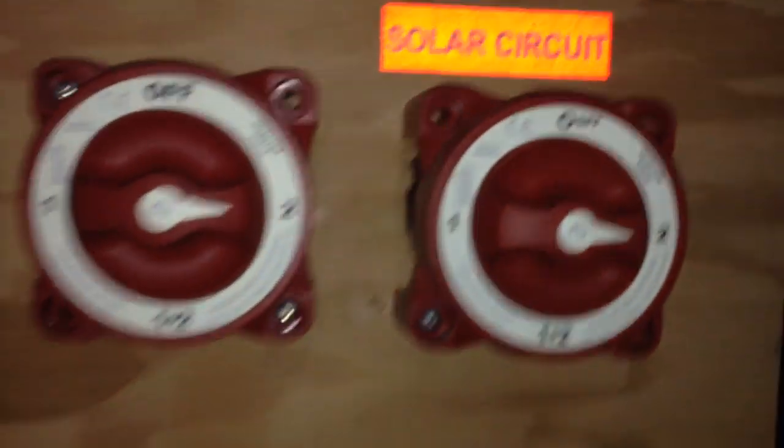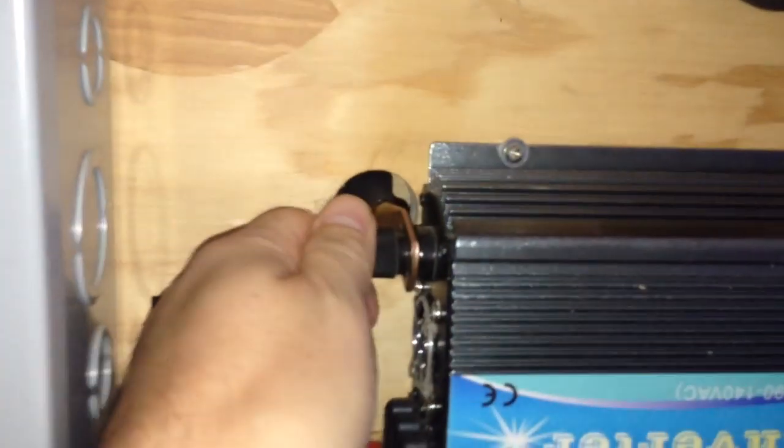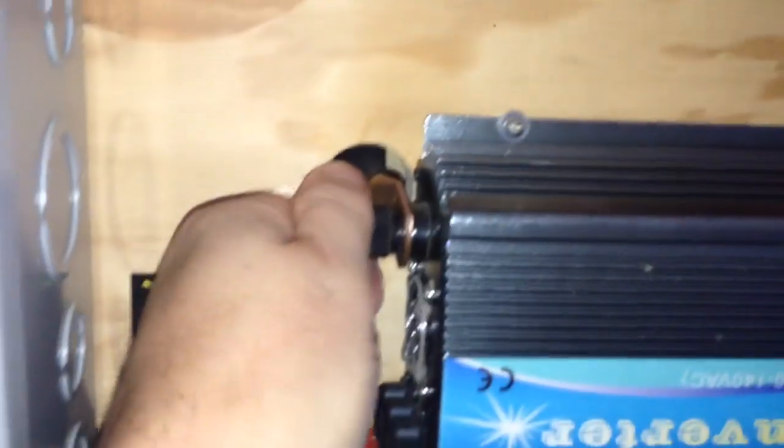I'll try it one more time. It's in the long position, so I'm going to loosen this up — a little arc there. I'll tighten it up, and there it goes. You saw a little bit of watts coming in and then it just went off.